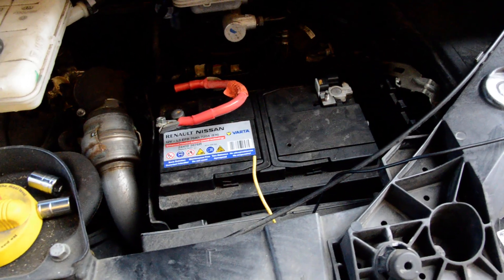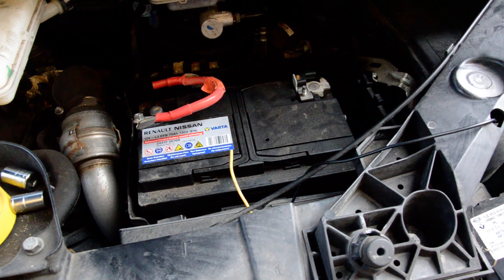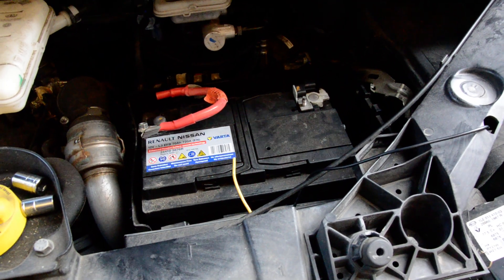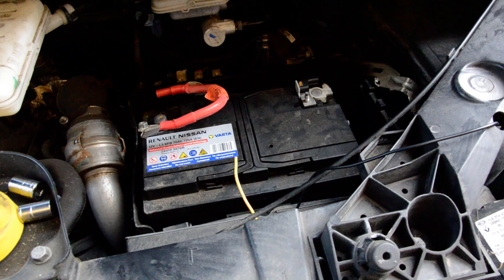I don't know why this method isn't online anywhere else and Renault doesn't document it. As usual, absolutely shoddy. Go to a dealer to do this. Go on. Dealer.